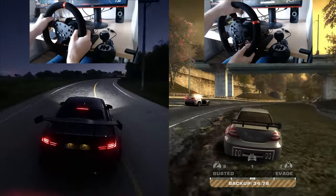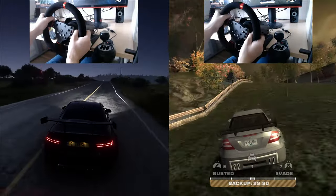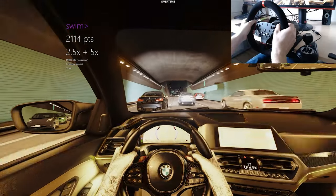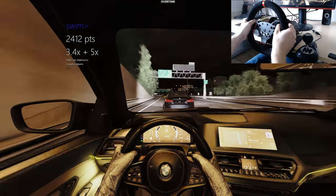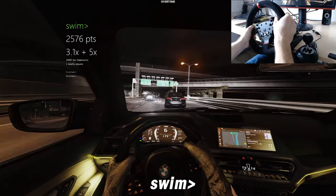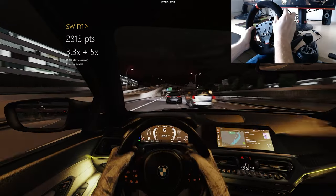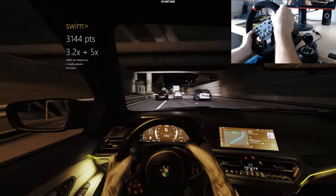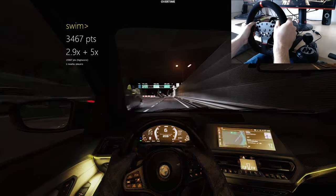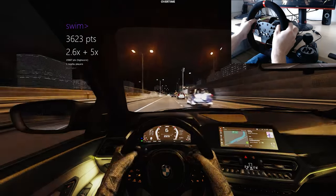I know you'll say Forza Horizon 5 is far from a sim racing game, so to address that, I also tested the wheel in Assetto Corsa. One of my absolute favorite things to do in Assetto Corsa is cutting through traffic. We were in a sim server — public no-hesi servers are total crap, but more on that in another video. If you're doing that with a controller, go get a steering wheel. For $270, this PXN gives you basically everything you need and it's a whole different world compared to a controller.